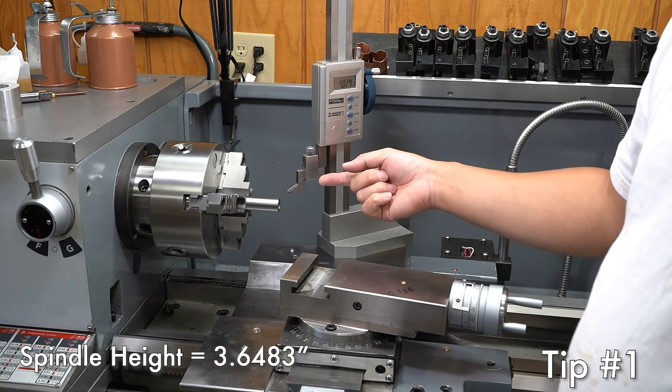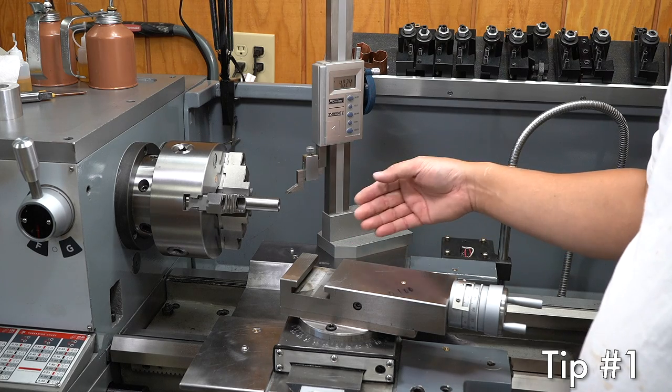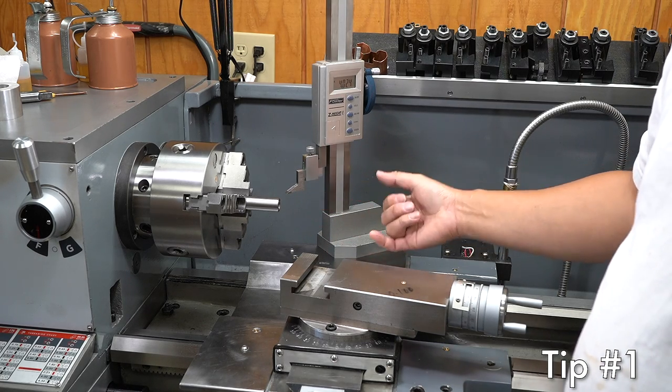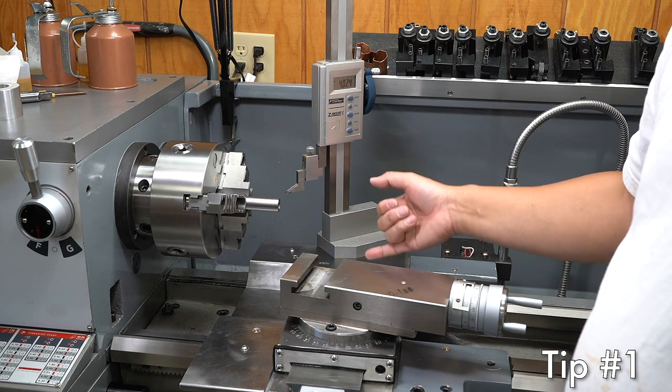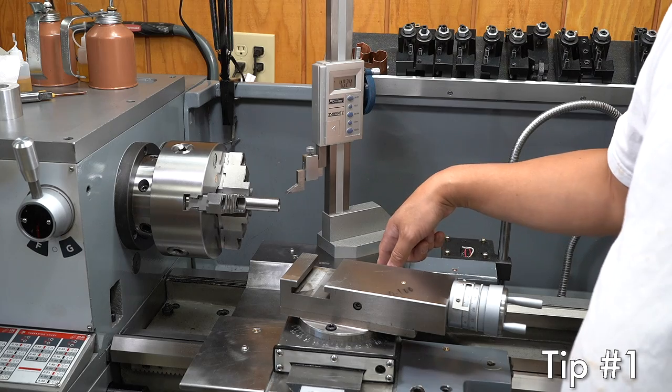Once you have that measurement you can use it to make a tool height gauge and use that to set the height of your cutting tool — whatever you need to. You don't have to guess or rely on your old set of eyes anymore; you have that exact number.